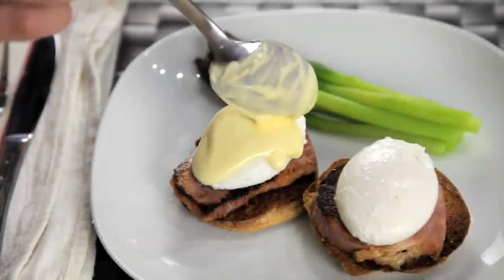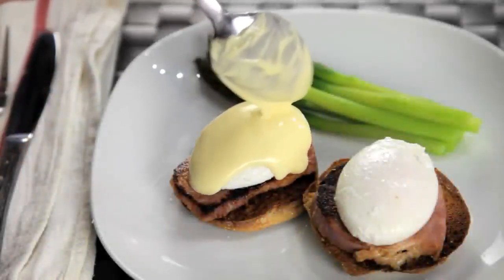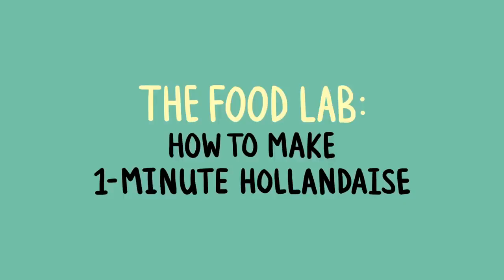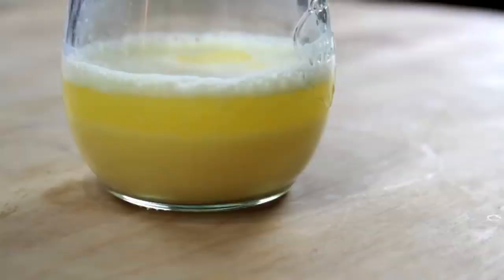If there's one sauce that has a reputation for being difficult, a sauce that strikes fear into the hearts of chefs everywhere, it's hollandaise. Now hollandaise, just like mayonnaise, is a fat in water emulsion. Normally when you mix together fat and water, the fat's going to separate and float on top of the water in a greasy layer.